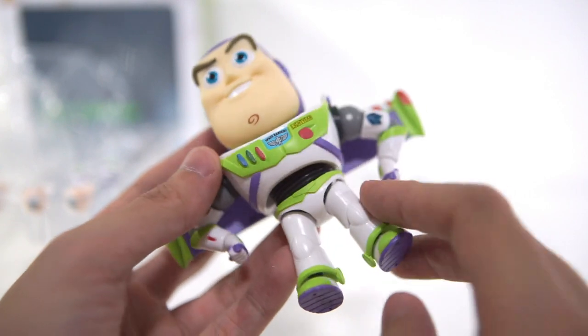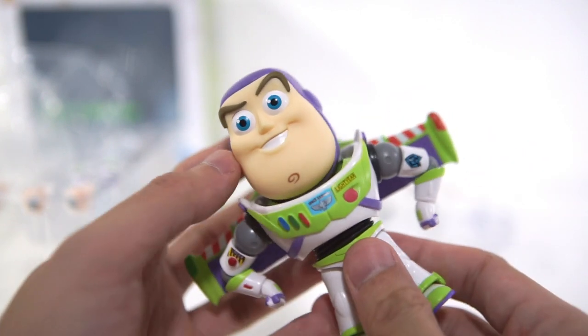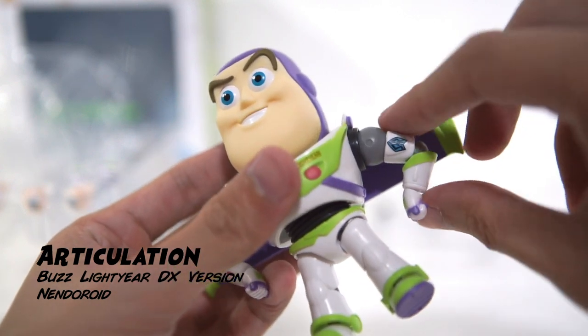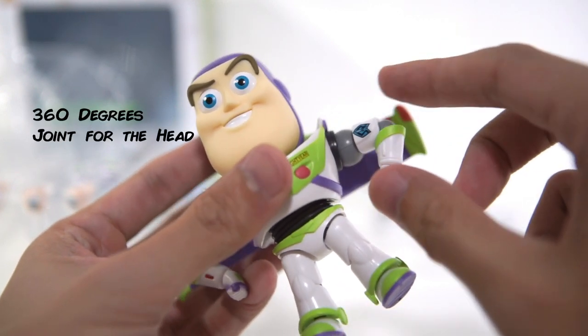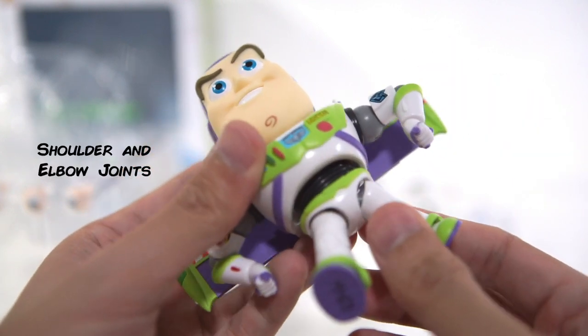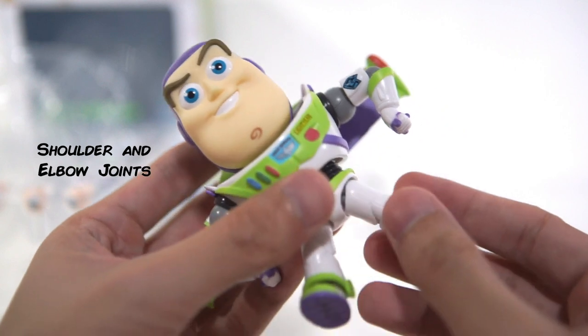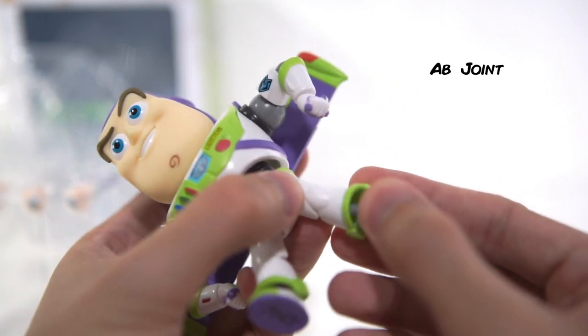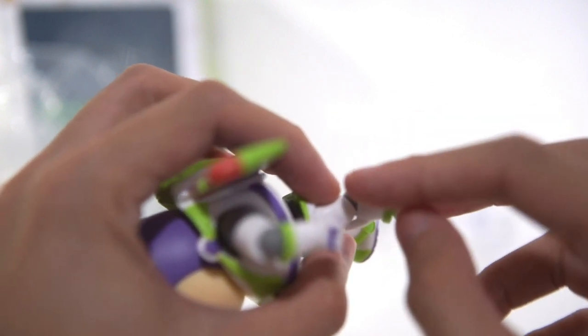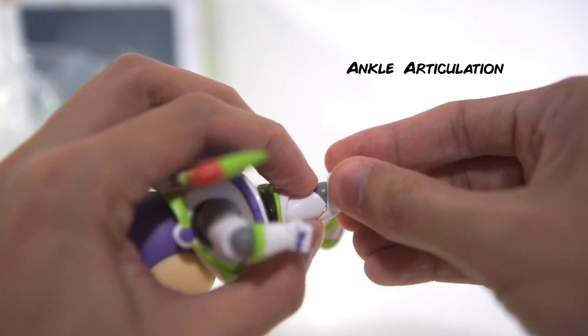They could have used the same matte finish with the Nendoroid Woody. Now about the articulation: it has the usual 360 degrees for the head, the shoulder and elbow joints, an ab joint, leg and knee articulation, and a little bit of articulation around the ankles.